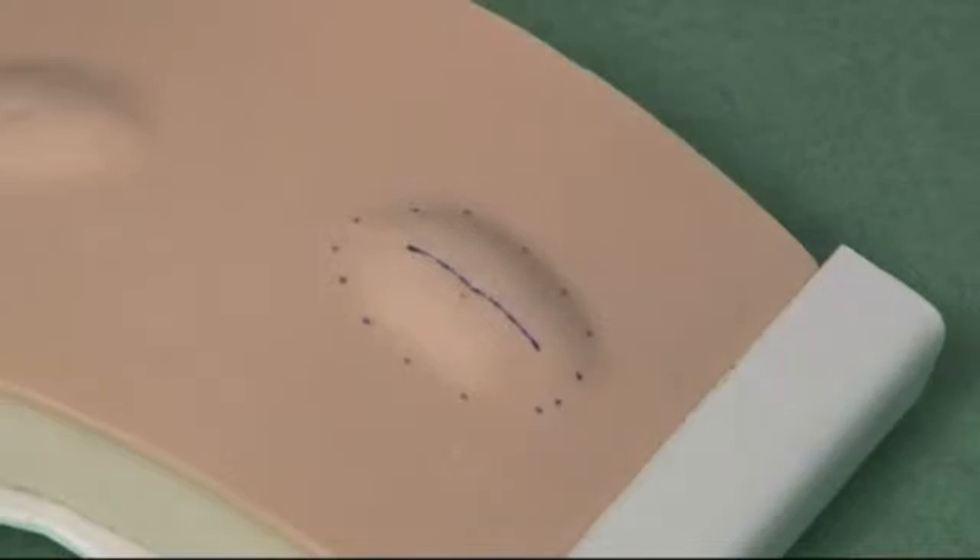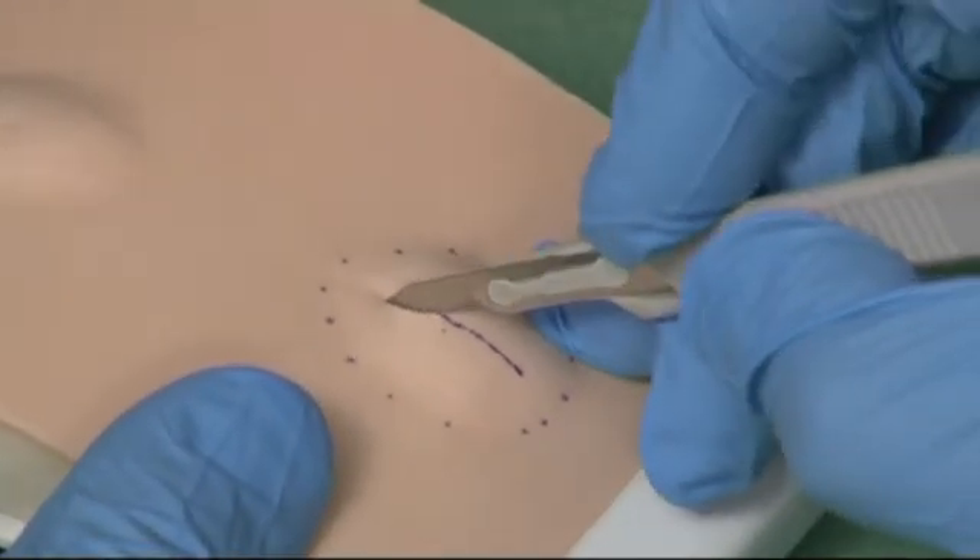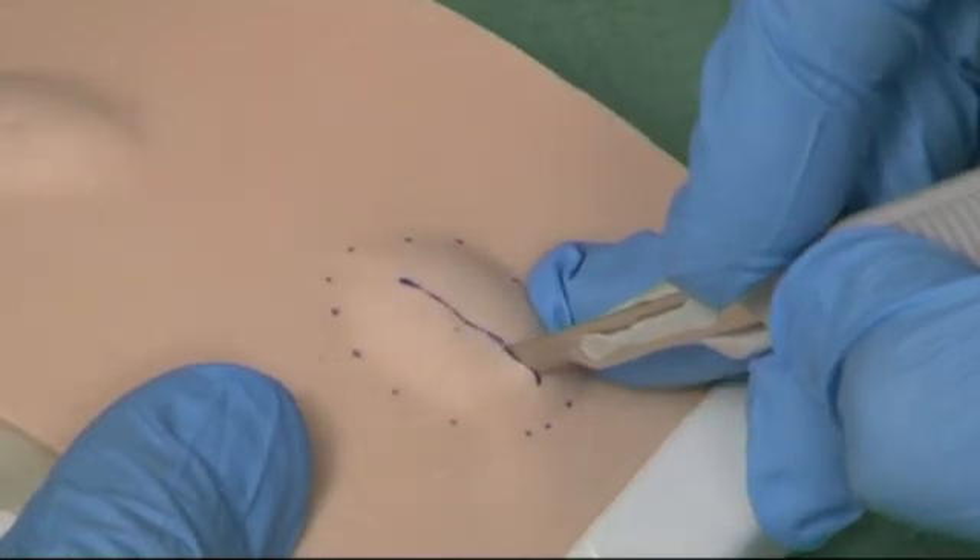Begin by using the scalpel and cut through the full thickness of the skin directly onto the lipoma, which will become visible and should extrude into the wound.